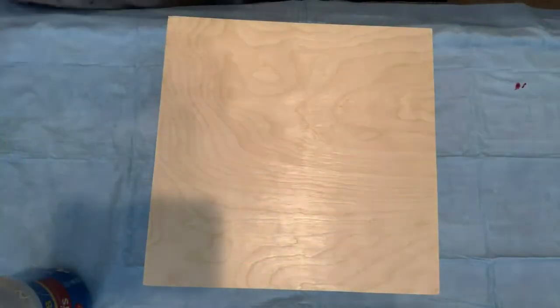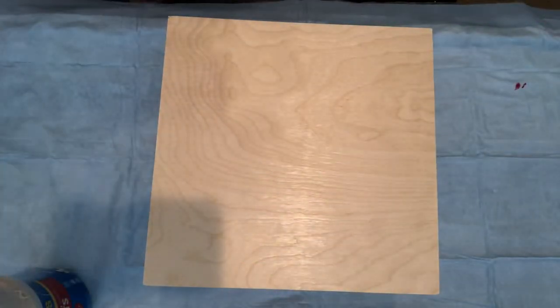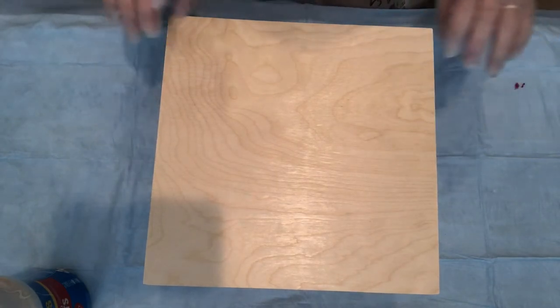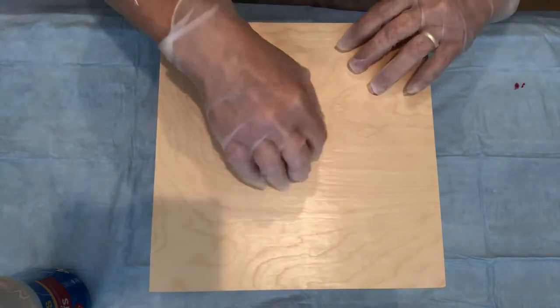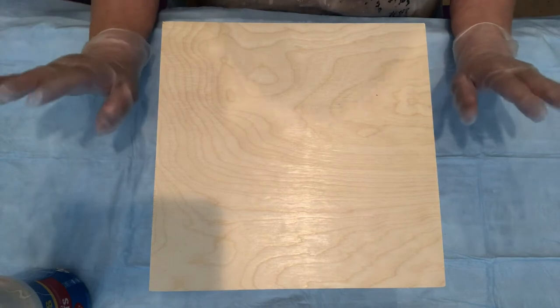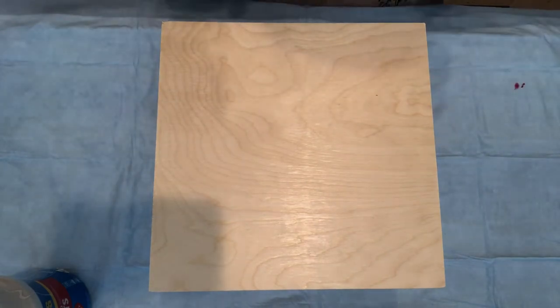Hi everybody, good afternoon. This is Janice from Timeless Bluewood Art. How's everybody doing today? I'm going to do a little flower pour on my wood. It's a 10 by 10. I love doing it on the wood — it's just so much cooler, it's neater.